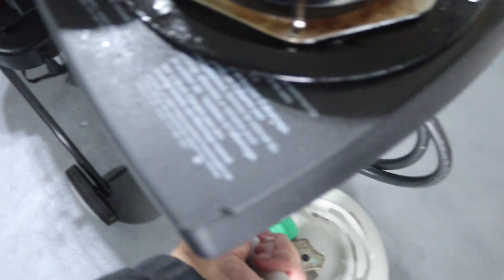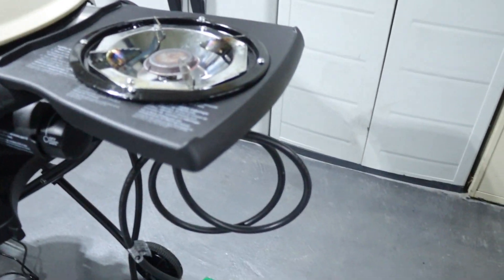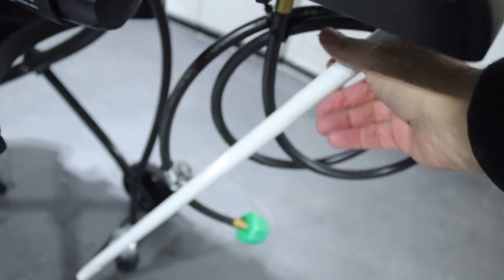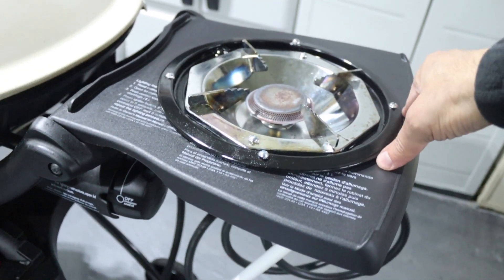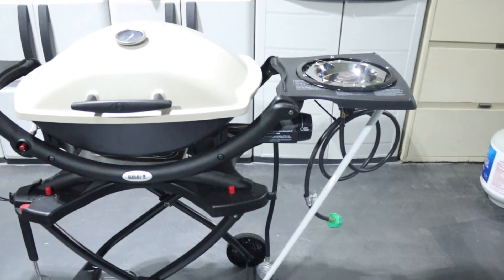So this is the broom handle — it's open on the end and fits perfectly on that rod. This goes under the side table. I'm going to add some tape to it just so it's not making any damage to the side table. Very stable — I can have a pot of water easily there, safely and securely.